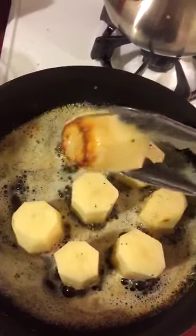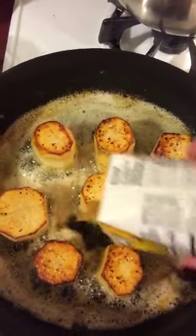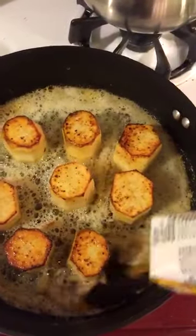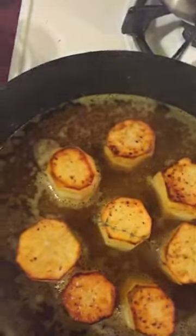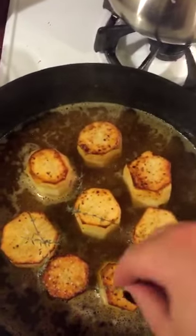These are looking pretty good. Now that I have these flipped over, I'm going to add about eight ounces of chicken stock here. Now I'm going to add my favorite herbs — thyme. I'm just going to place it everywhere here.